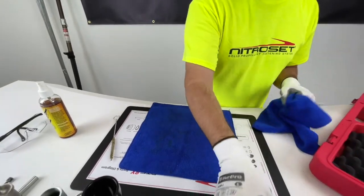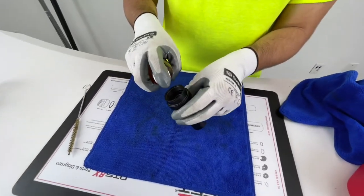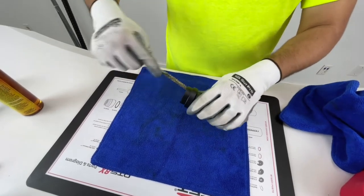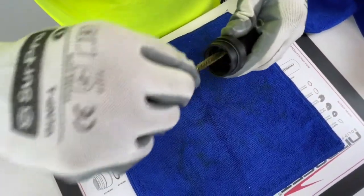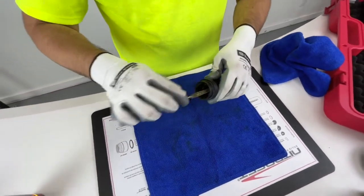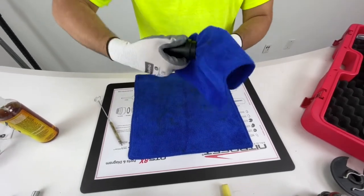Now we're on to the end cap. The end cap is going to be a little bit dirtier — it's going to have some dirt in there, and you want to make sure the threads are really clean because those go right on the trigger body. Get in there with the wire brush; it's perfect because it fits into every single cavity of the tool. Do that and make sure it's clean.